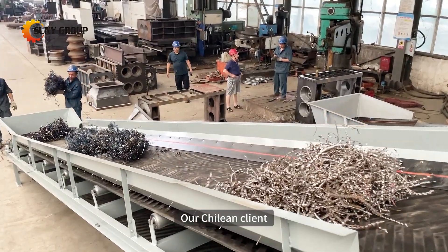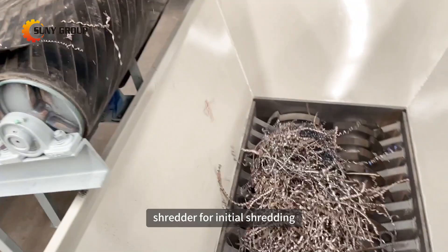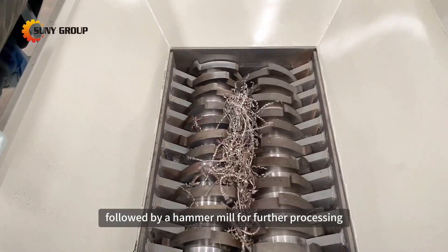When processing metal shavings, our Chilean client opts to first use a dual shaft shredder for initial shredding, followed by a hammer mill for further processing.